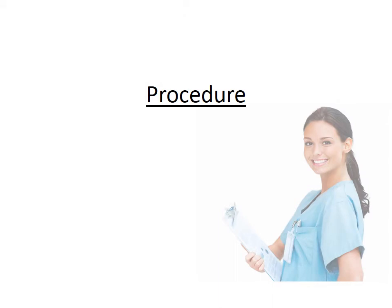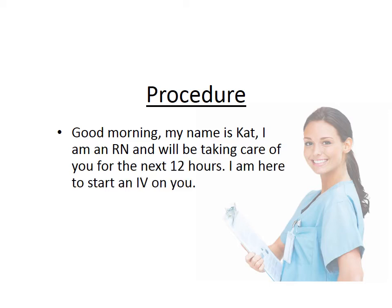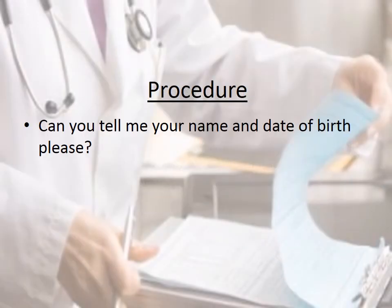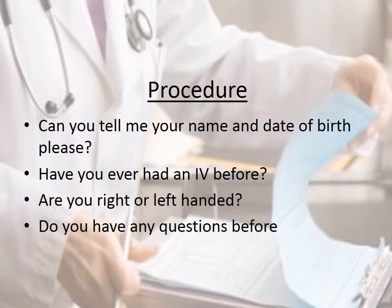Procedure. Good morning, my name is Kat. I am an RN and will be taking care of you for the next 12 hours. I'm here to start an IV on you. Can you tell me your name and date of birth, please? Have you ever had an IV before? Are you right or left-handed? Do you have any questions before I start?